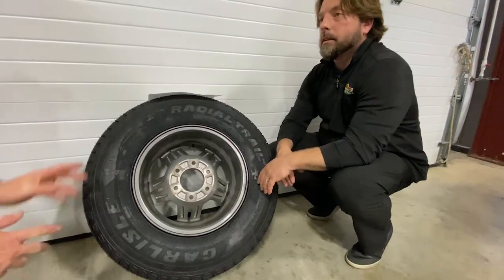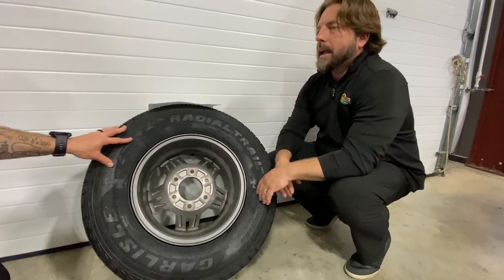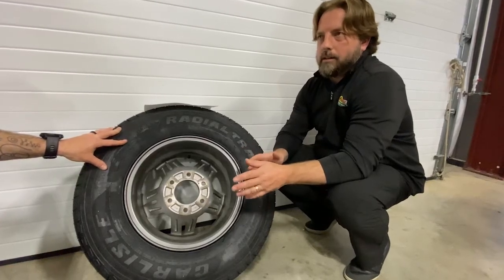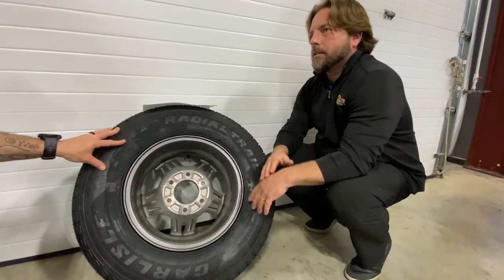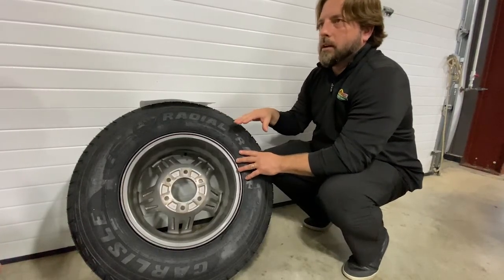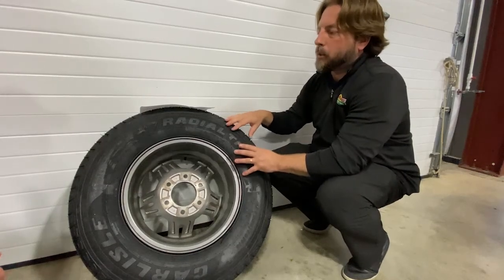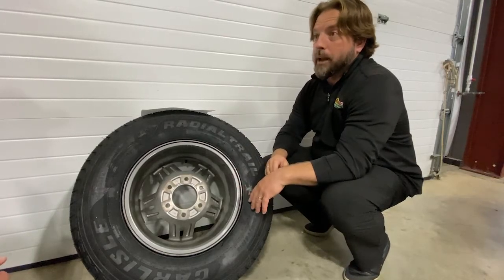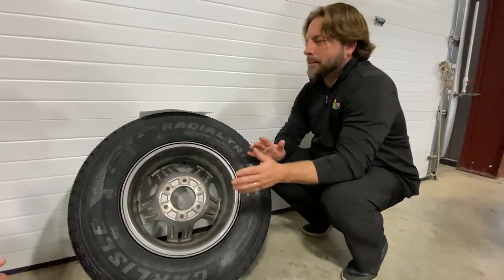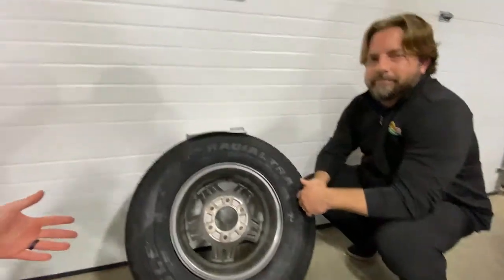Tire covers can extend tire life somewhat by keeping sunlight off. If a trailer is parked so the sun hits one side all the time, those tires will wear out faster. You'll still get roughly the five-year range, but the issue is that there's oil in the rubber and eventually that breaks down over time — whether the tires are being used or not — and the tire loses its integrity. That's why there's only a three-to-five-year life on them, and that applies to really all tires, not just trailer tires. Just go ahead and change them out so your trip isn't interrupted by something as simple — yet really important — as a tire.